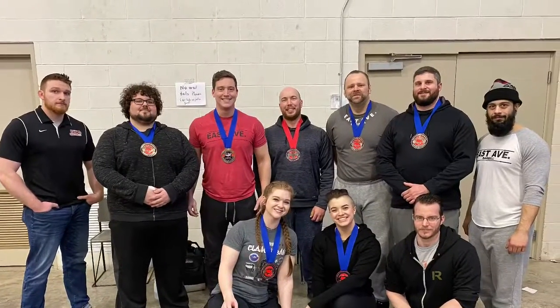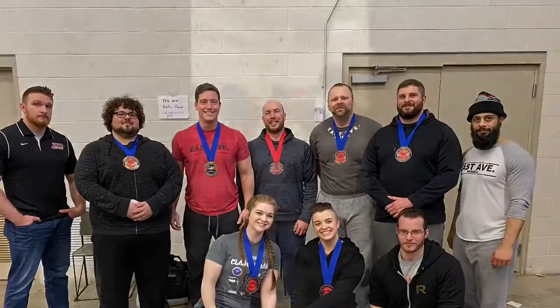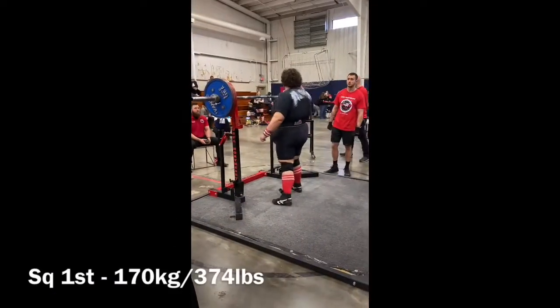Hey guys, what's up? It's Chris Harris and this is John Taddeo's first powerlifting meet.